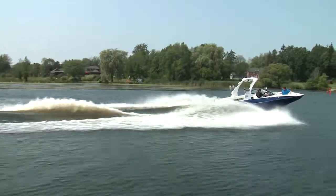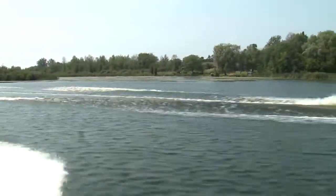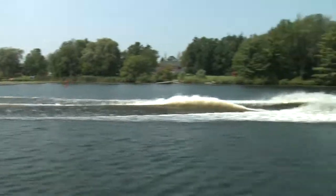This isn't an entry level boat by any means, but if you're serious about surfing or wakeboarding, it's hard to find things you don't love about this Malibu. It has it all.